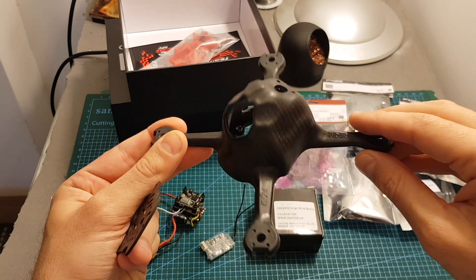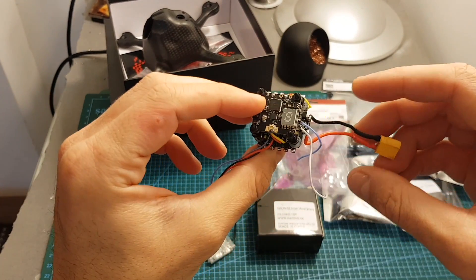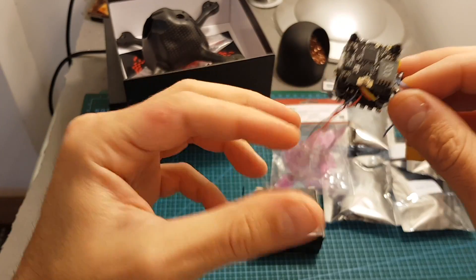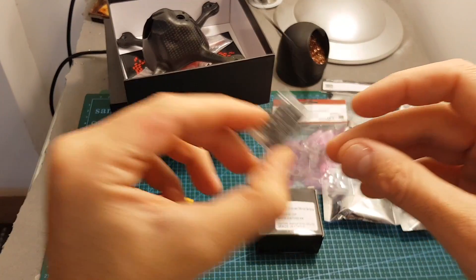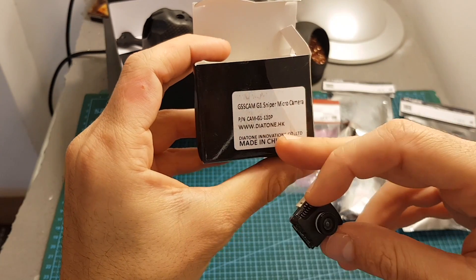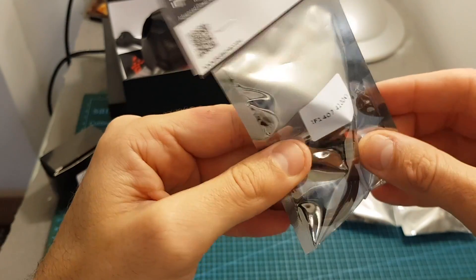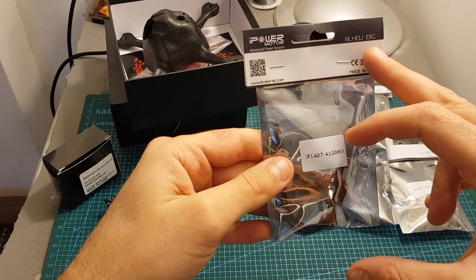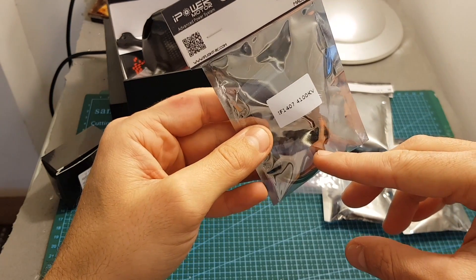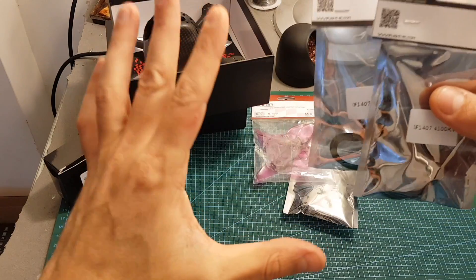In addition, I'm going to use the XJB F428 all-in-one stack. I already got the XT30 connector and the receiver wires folded. I'm going to use an XM+ receiver, a 600 TVL micro CCD camera from Diatone — this is the Sniper micro camera. As for motors, I'm going to use motors from iFlight as well — these are 1407 4100KV motors.